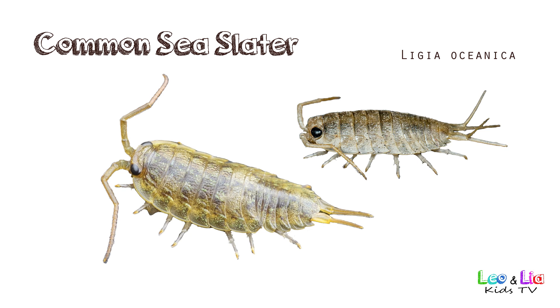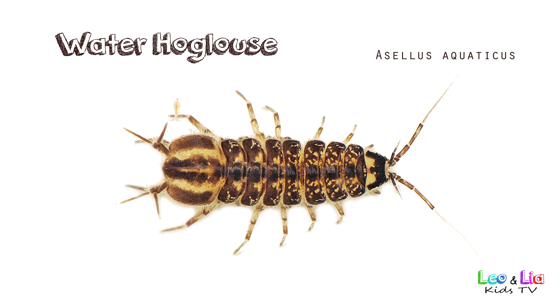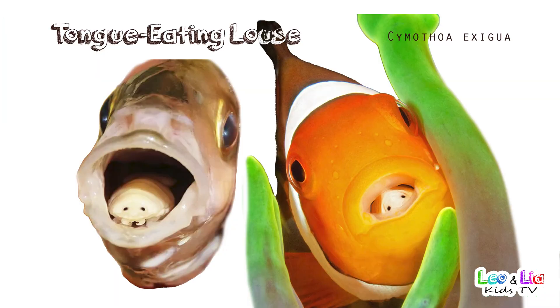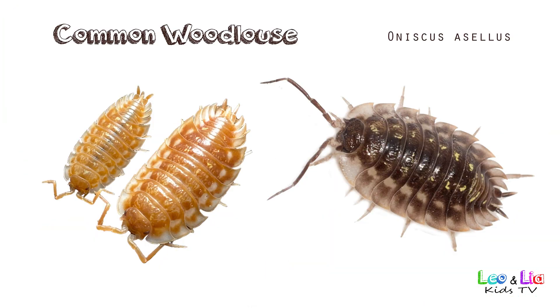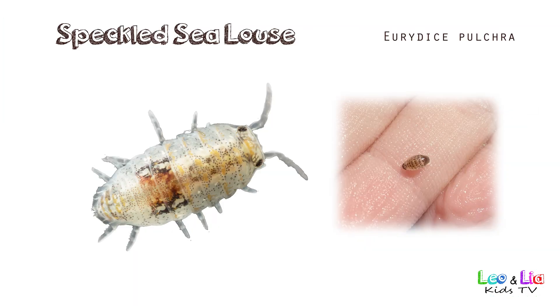Common T-Splitter. Water Hog Louse. Tongue Eating Louse. Common Wood Louse. Speckled Sea Louse.